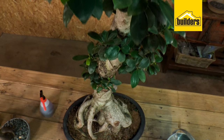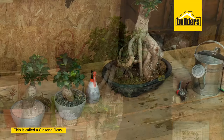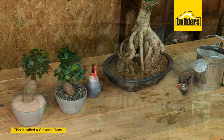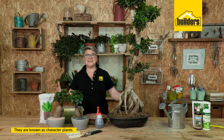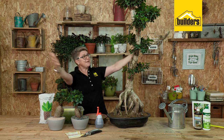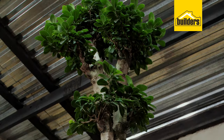Number one, these are not specifically bonsai. We call them a ginseng ficus. And most importantly, they're really easy to look after. What we call these is character plants — they have character. I mean, look at this boy. I'm even prepared to give him a name and call him Fred because he's just gorgeous.